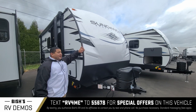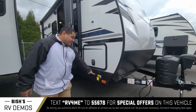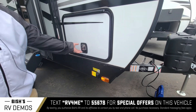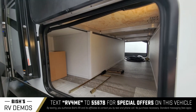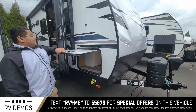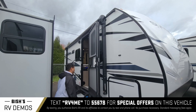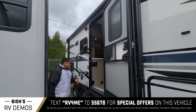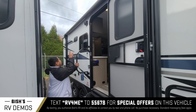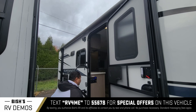You also have nice fiberglass on the outside here — really strong and sturdy. You also have some power stabilizer jacks, which is really nice to keep it sturdy and not going anywhere. Take a look at that pass-through storage. You got the awning right here — this is a really nice small trailer. You got solid steps as well as the handle, a power awning, and speakers on the outside.